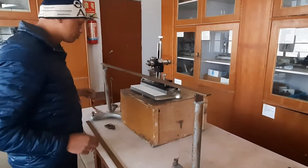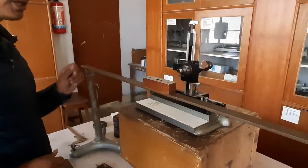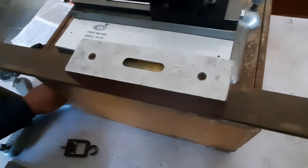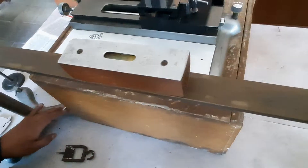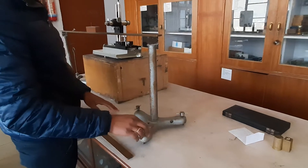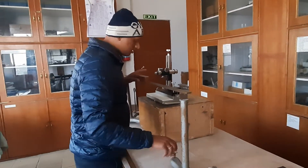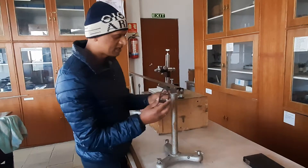We place the spirit level on the bar and make sure the bubble comes to exactly the middle of the spirit level. If it is not in the middle, we adjust the leveling screws at the base of the stand. We can also rotate and adjust the height of the stand to make it perfectly horizontal.